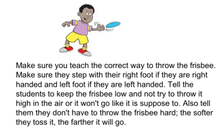Make sure you teach the correct way to throw the frisbee. Make sure they step with their right foot if they are right-handed and left foot if they are left-handed. Tell the students to keep the frisbee low and not try to throw it high in the air or it won't go like it is supposed to. Also tell them they don't have to throw the frisbee hard — the softer they toss it, the farther it will go. Enjoy.